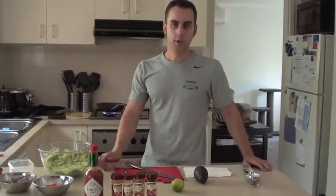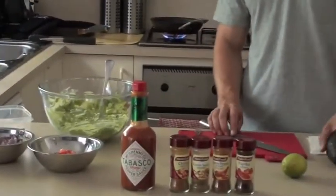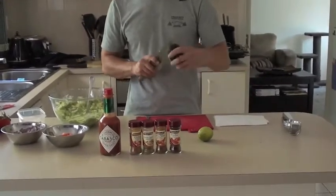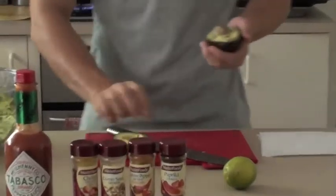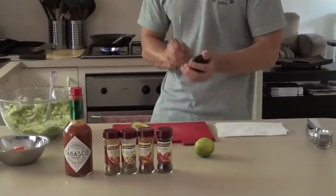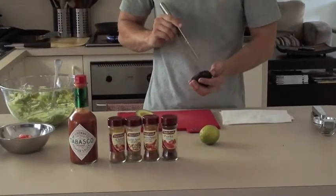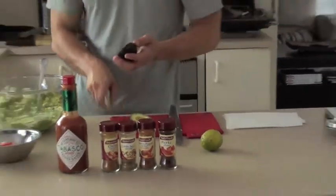Hi guys, just thought I'd show you how I make my guacamole. So far I've got 4 avocados in there. Take your avocado, slice it, get your fingers, open the avocado, take the pit out. I just like to score it — it makes it a lot easier to process.